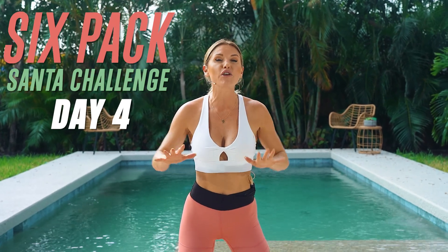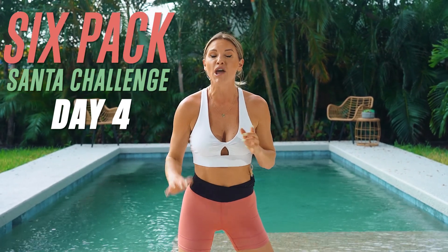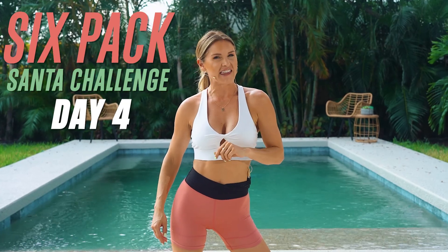These top ones right here — we're going to work on getting those results. Make sure that you stick with me for this 10 minutes because the real key is in the kitchen with nutrition.